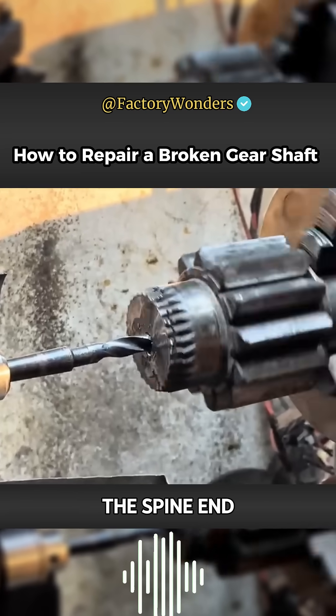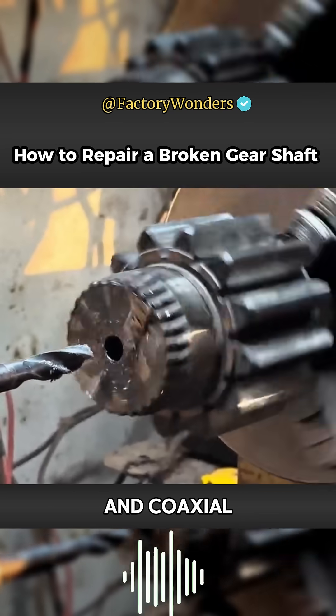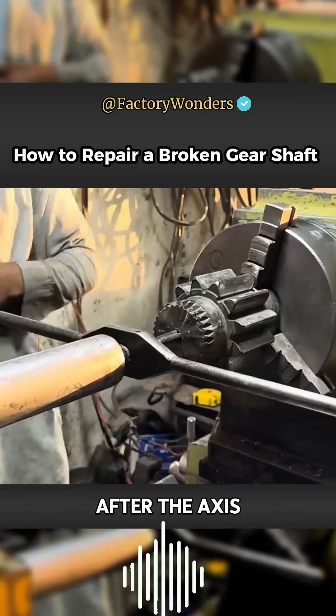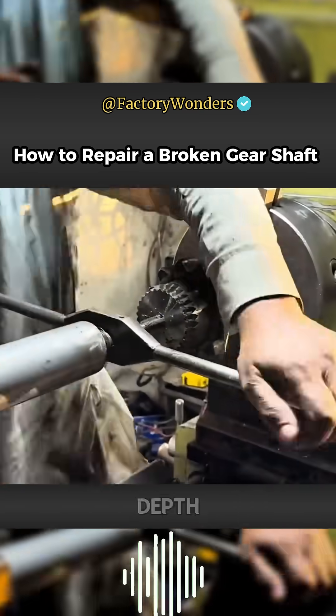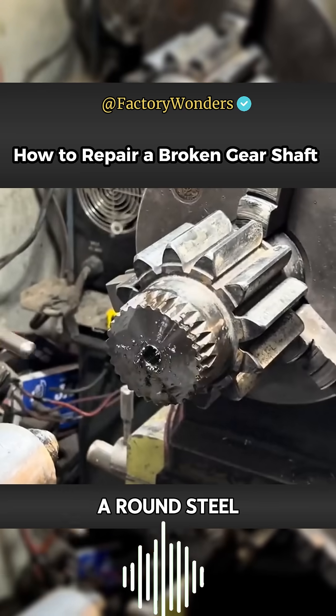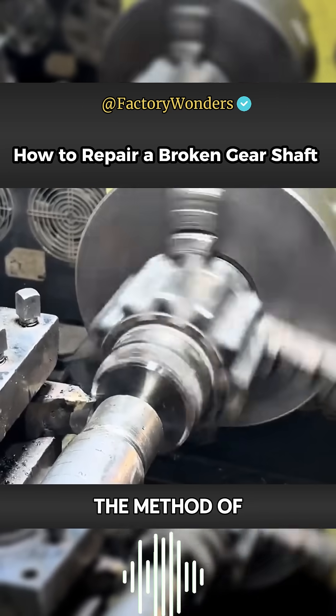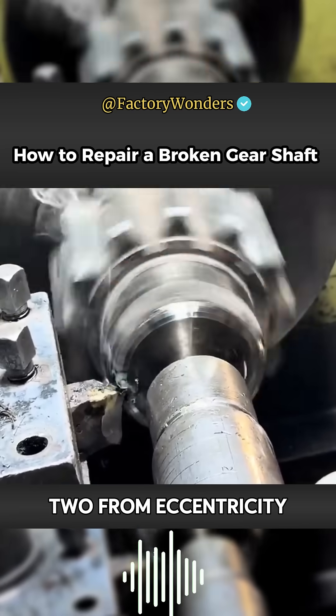The main purpose is to make the spline end concentric and coaxial. The hole is the biggest guarantee of the concentricity of both ends. After the axis drills a hole of a certain depth, in order to facilitate positioning with a round steel, the inner wall of the hole needs to be reamed with a cone. The butt joint method can avoid eccentricity between the two.